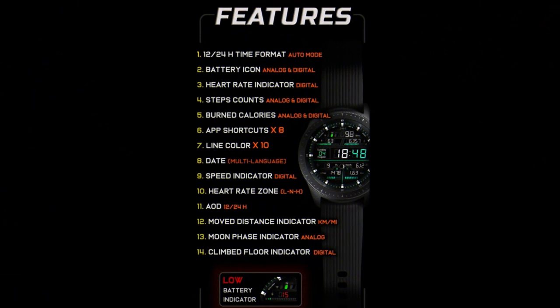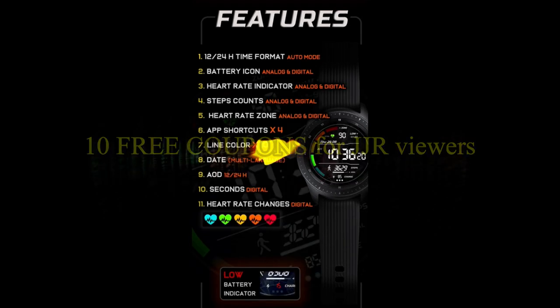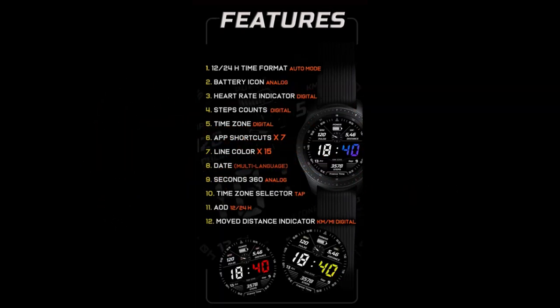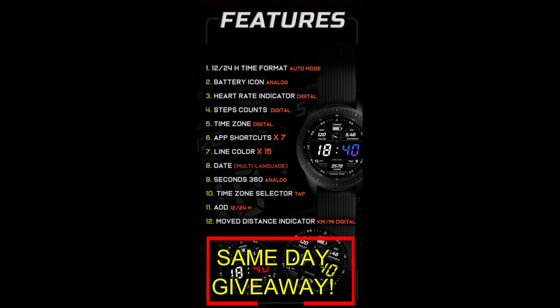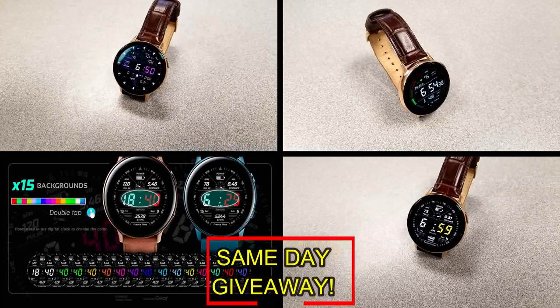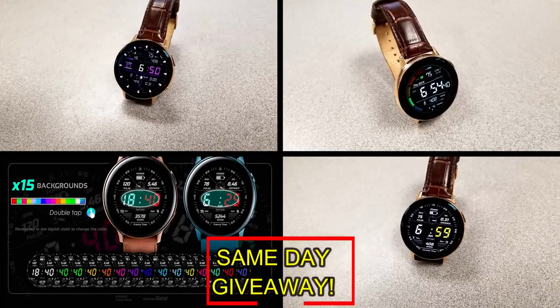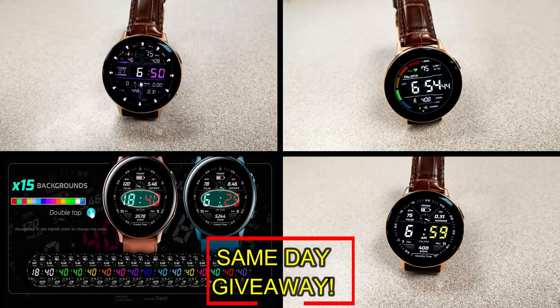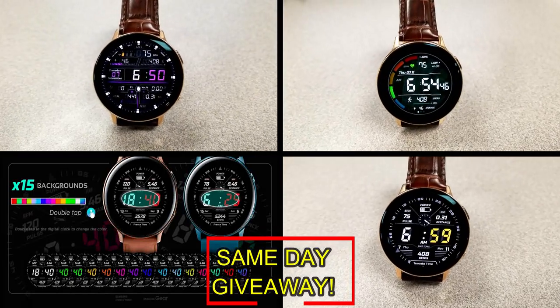If you want more information on the watch faces reviewed today, simply do a search in the Galaxy App Store under the name of the face. Full details including the direct link are in the video description. I'll also be giving away free coupons to random lucky viewers that comment below — I'll leave a reply under the winner's comment with how they can get their coupon. Good luck to everyone and enjoy the rest of your day!